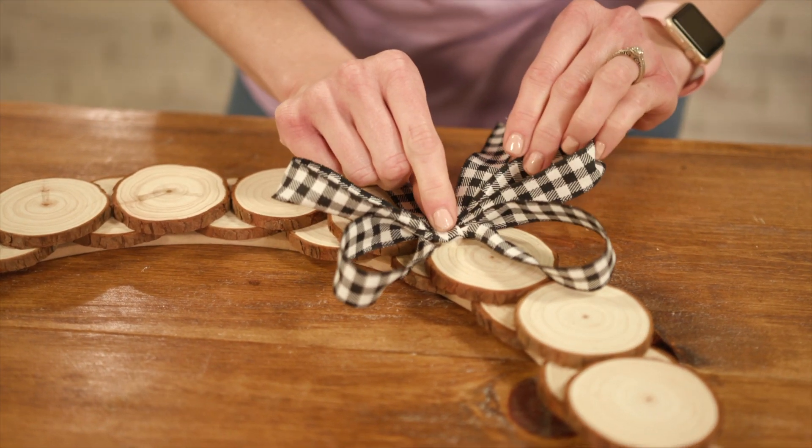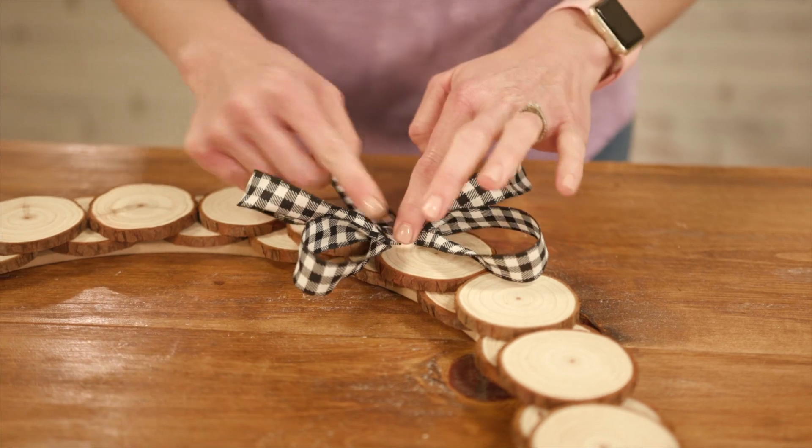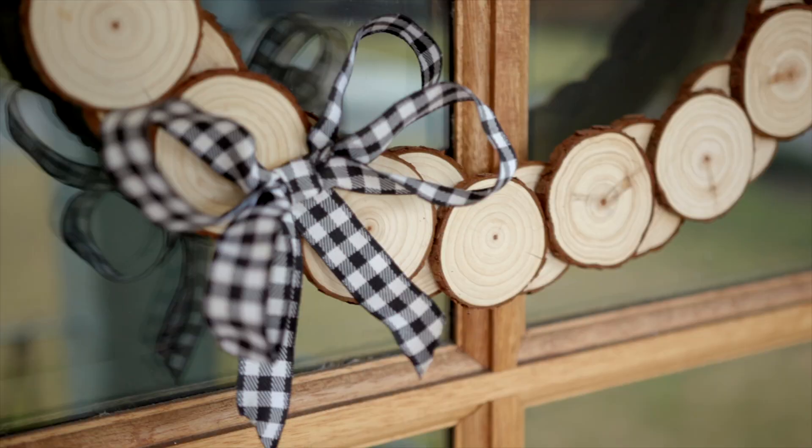Finally, to create an accent, finish it off with a ribbon on one side and it's ready to hang. This wood wreath can be put together in just a few minutes and it's a great accent for a rustic or farmhouse style.